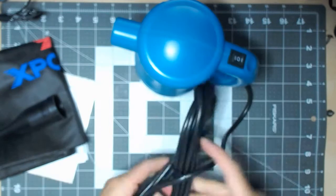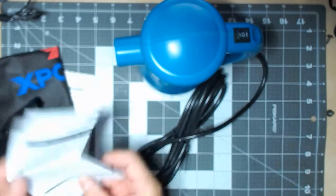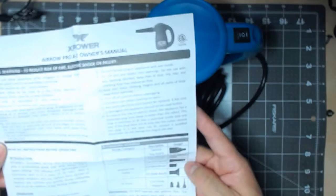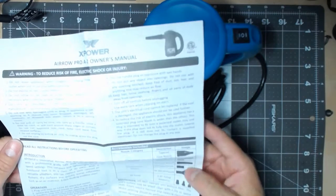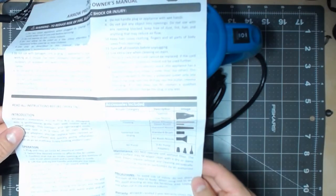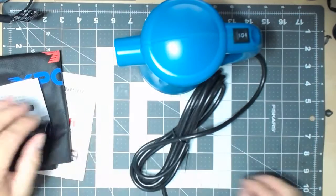The cord is supposed to be 10 feet. Let me double check — I'll put the links below the video so you guys can check it out, that way we're not wasting time on that.